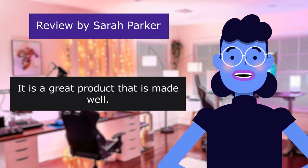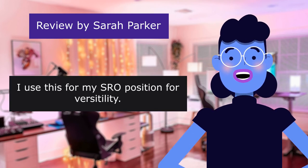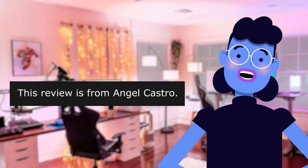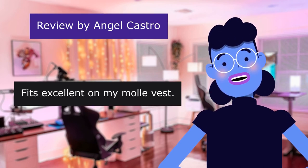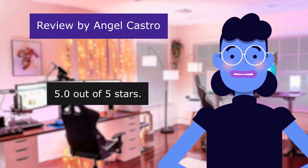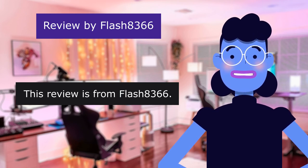It is a great product that is made well. 5.0 out of 5 stars. I use this for my SRO position for versatility. This review is from Angel Castro: "Fits excellent on my MOLLE vest." 5.0 out of 5 stars. "Works." This review is from Flash at Thousand 366.